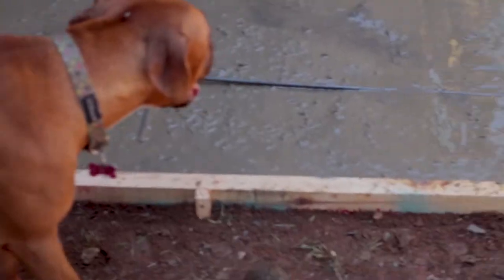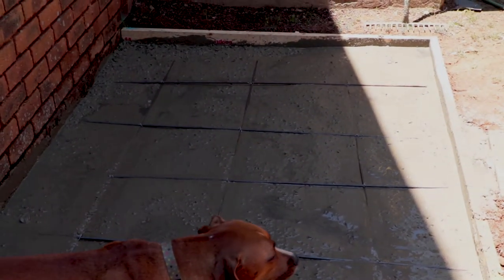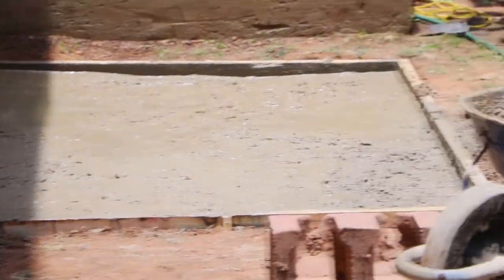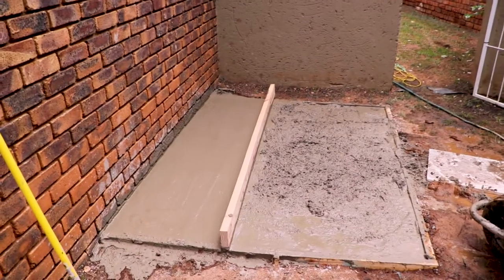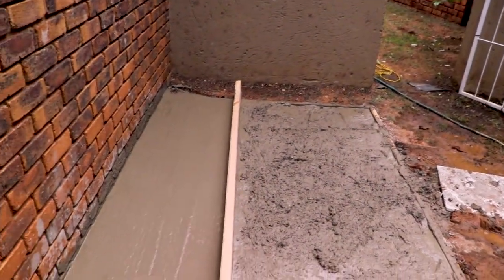We're pouring all the concrete and mixing the rebar in. Just putting a bit more in and lifting it up.